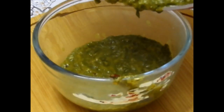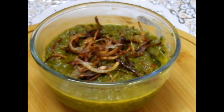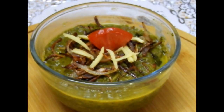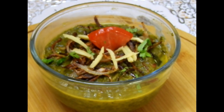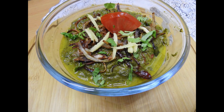It goes very well with rice — any kind of rice, whether matta rice, white rice, or brown rice. It's a very healthy option and takes very little time. Do try this recipe — I'm sure even children will love it. Please share your comments below. Stay tuned with Cooking is Fun with Firdaus, there's still lots more to come. Allah Hafiz!